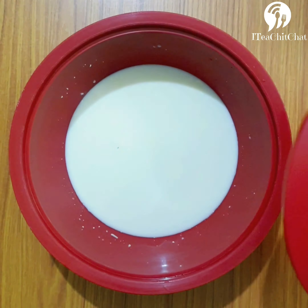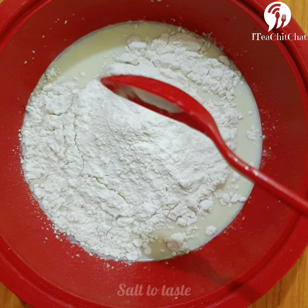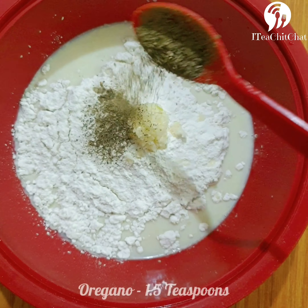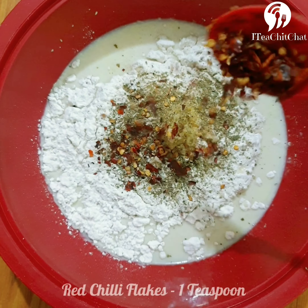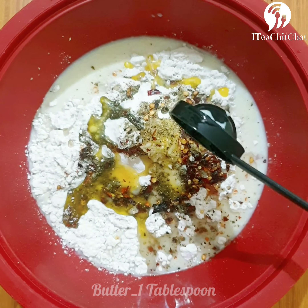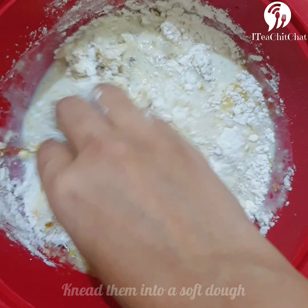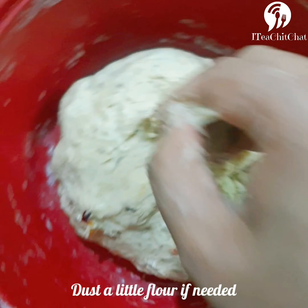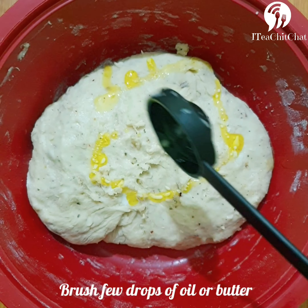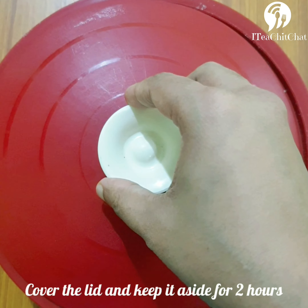Once the yeast ferments, we will add multigrain atta or all-purpose flour, salt to taste, finely chopped garlic, oregano, red chilli flakes, and melted butter — almost 1 tablespoon. We'll knead it into a soft dough. If you feel that the dough is sticky, you can dust it with flour. Now we'll brush the dough with a few drops of oil or melted butter, cover it with the lid, and keep it aside for around 2 hours.